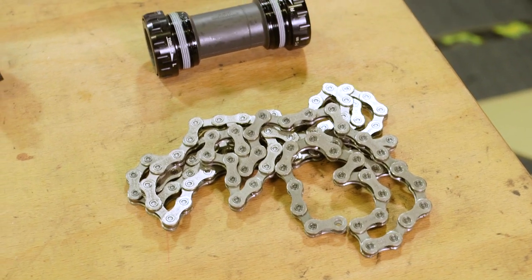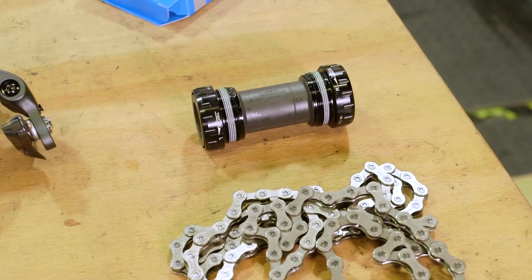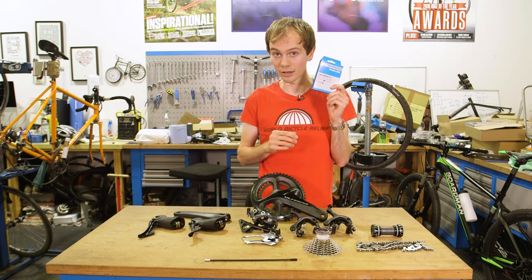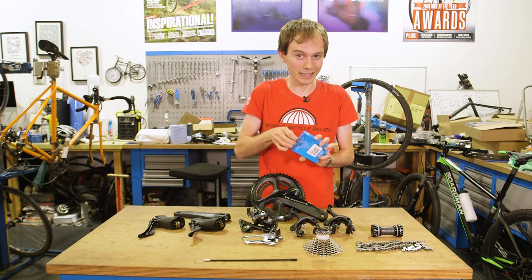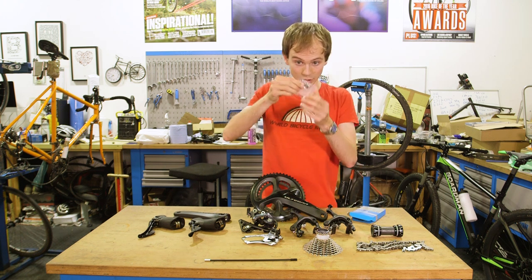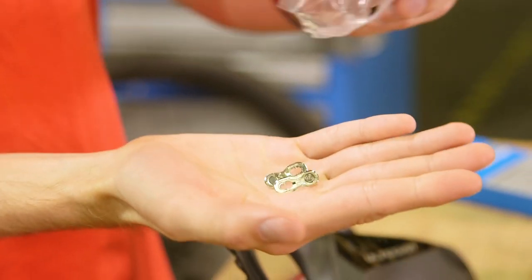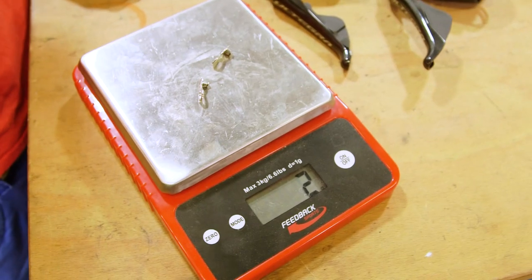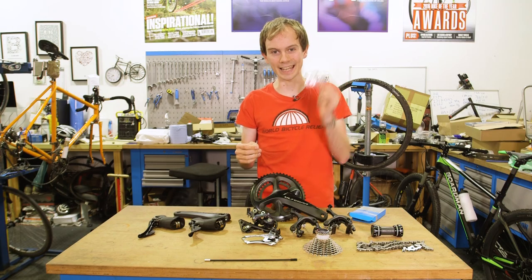The chain and bottom bracket haven't changed at all. But one really cool thing — completely fresh — is that for the first time ever you can buy a quick link from Shimano. Literally a quick link designed for Shimano chains, made by Shimano, approved by Shimano. Despite the fact that for years we've all been putting KMC quick links on our chains, you can now do it and Shimano officially lets you.